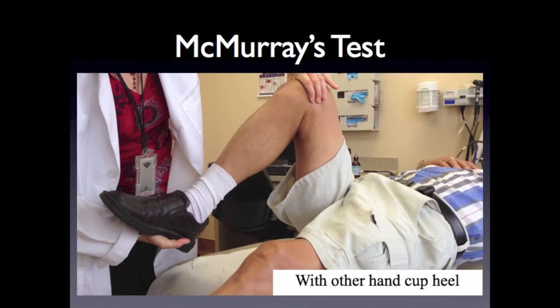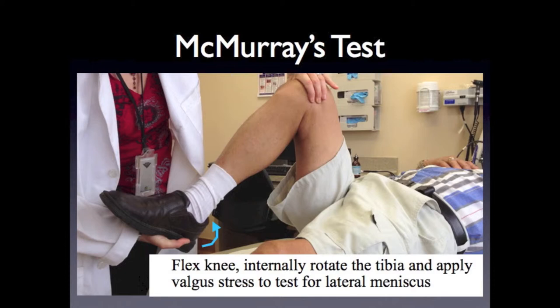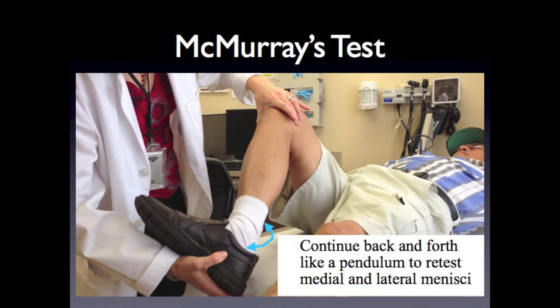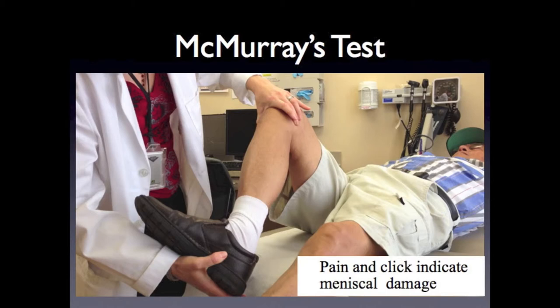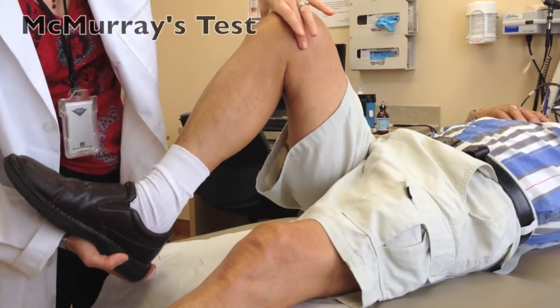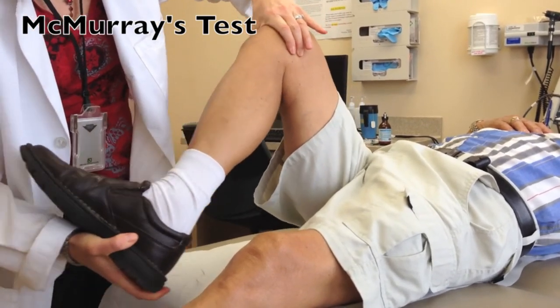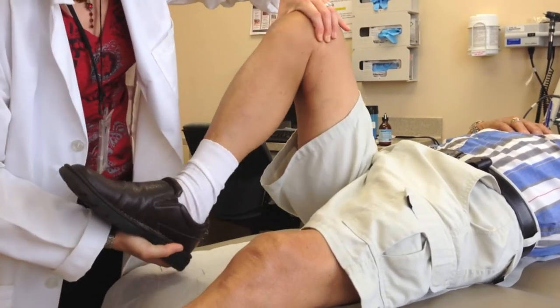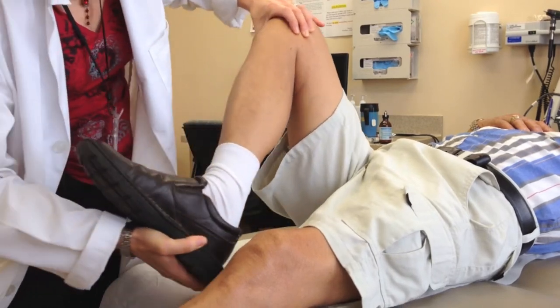Flex the knee, internally rotate the tibia, and apply a valgus stress to test for the lateral meniscus. Flex the knee, externally rotate the tibia, and apply a varus stress to test for the medial meniscus. Continue back and forth like a pendulum to retest the medial and lateral menisci. Pain and a palpable click indicate meniscal damage. Extending the leg while it is rotated can help pick up posterior meniscal tears. Internally and externally rotate the tibia while feeling for a painful pop, and add extension to try to catch a meniscal tear popping between the femur and tibia.